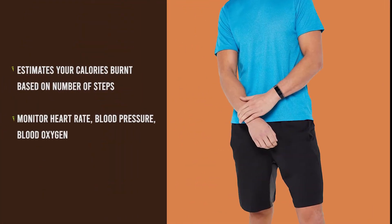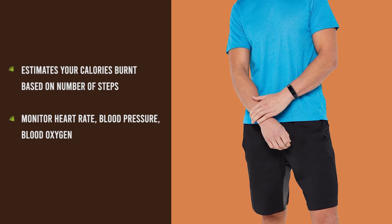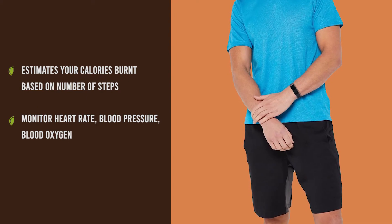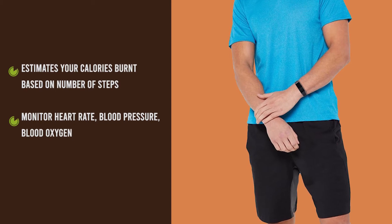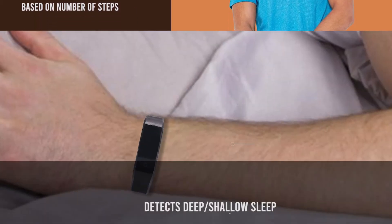The Element Fitness Band estimates burnt calories based on the number of steps taken. It uses an advanced algorithm to accurately measure your heart rate, blood pressure, and blood oxygen.